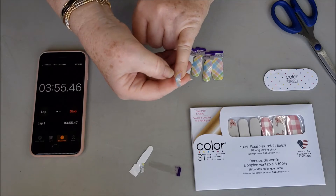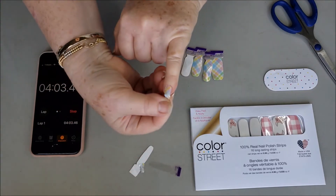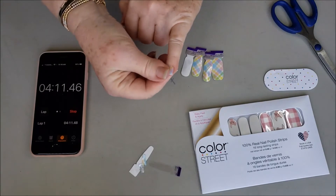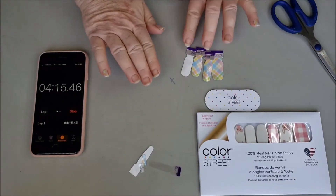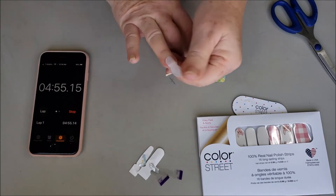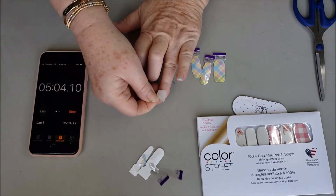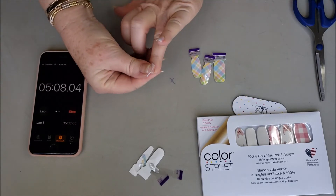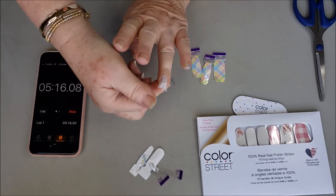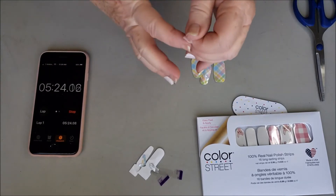Even if I don't get it perfectly on, I can reposition it. I want to smooth it down, and then what I'm doing is pulling that extra off — see how easy that was? I'll go back and clean that up with my little file later. Now the accent. If you're getting it in the cuticle area, it's okay — it's not going to stick to your skin. Then I pull that off and I'll come back to clean up the cuticle area. Not a big deal.